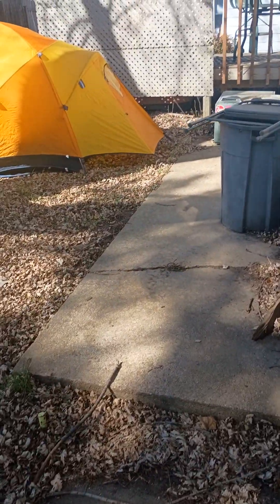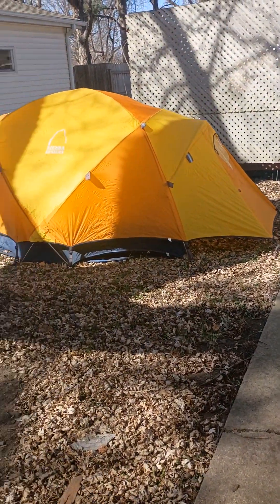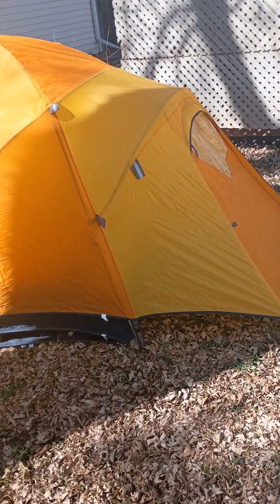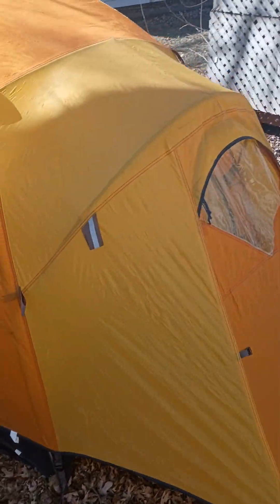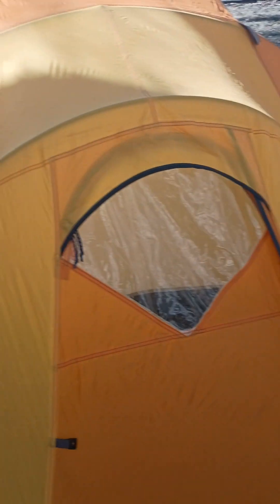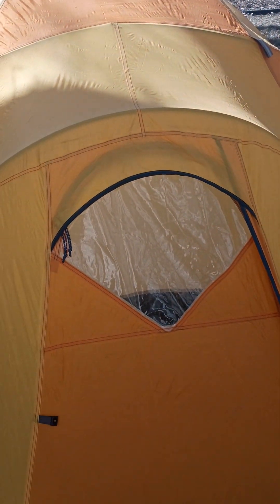Coming outside behind the house here, behind the back porch. This is where I set up my tent. I slept out here last night — it was nice. Got my rain fly. It's a four-season tent. Probably didn't need the rain fly, but it kept an extra layer of warmth on it.